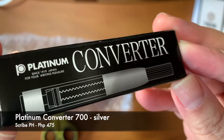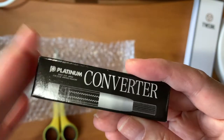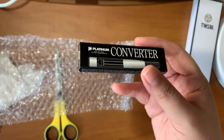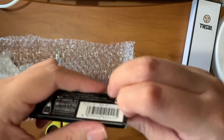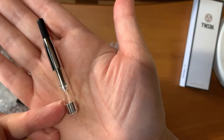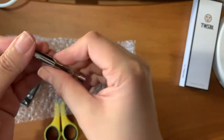The next one is a Platinum converter. If you are a user of Platinum pens, their introductory or entry-level pens really don't come with converters — so you just have to purchase them separately. I plan to use this in one of my Preppy or Prefont pens so that I can use my bottled inks for my Platinum pens. It's just your standard silver converter — they also have gold, so it depends on the finish of your pen. This will work perfectly with my existing Platinum pens.